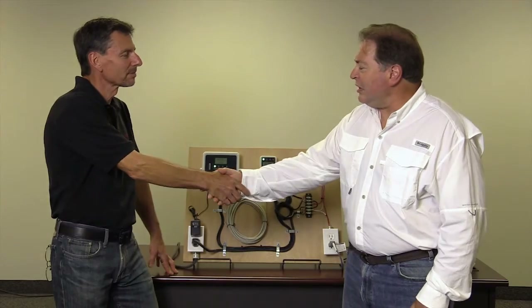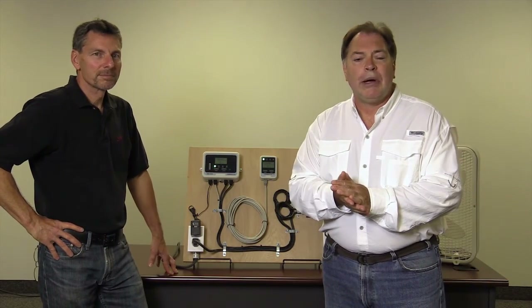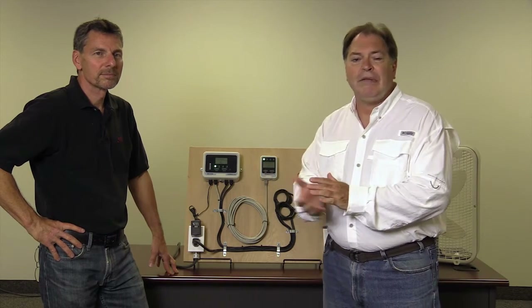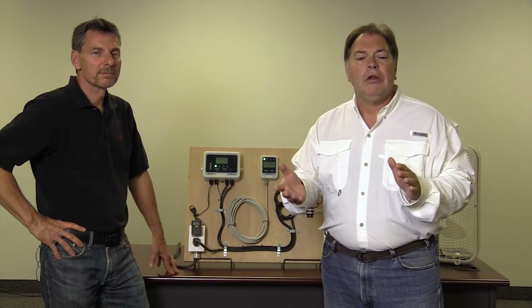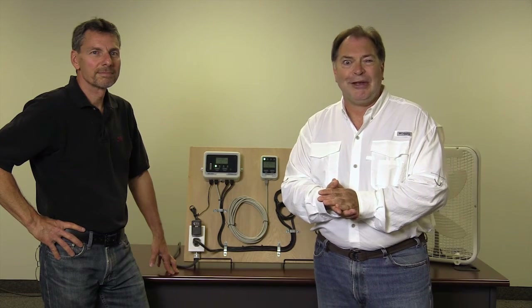Thank you. I appreciate your putting this together for us. If you'd like to learn anything more about CO2meter and our remote safety unit, give us a call or see our website at www.co2meter.com. Thank you.